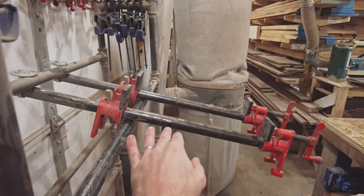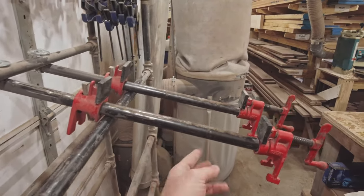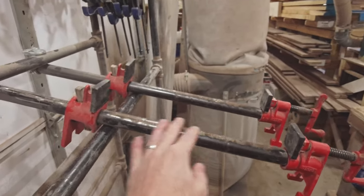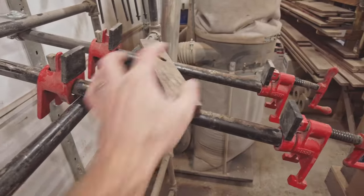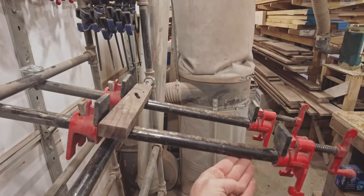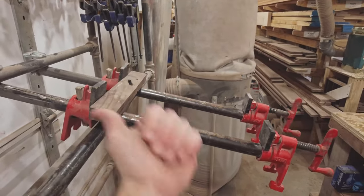From this angle, you can see the angle at which these clamps are set. I think I would change that — these are a little too steep. As we're gluing things up, sometimes they like to slip, which makes it difficult. I would make these more like this — you just need a steep enough angle where they're not going to slide out the other way.